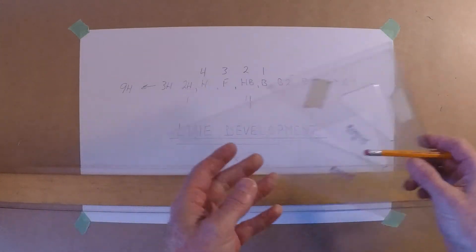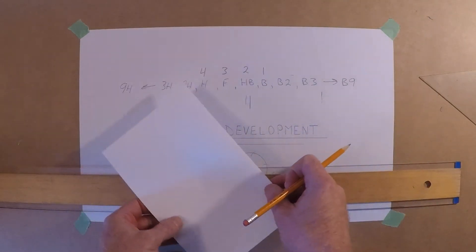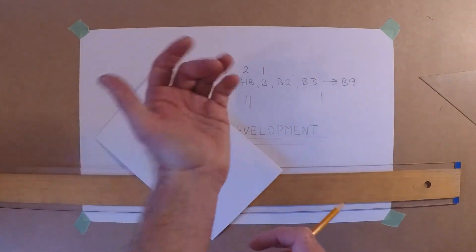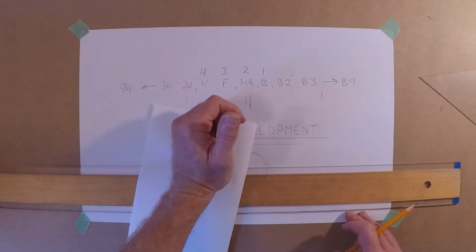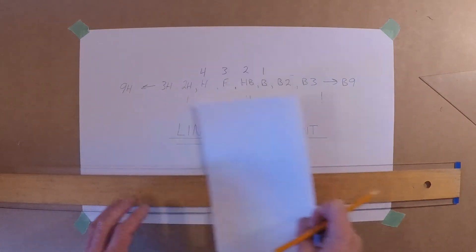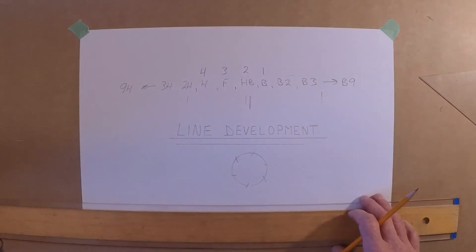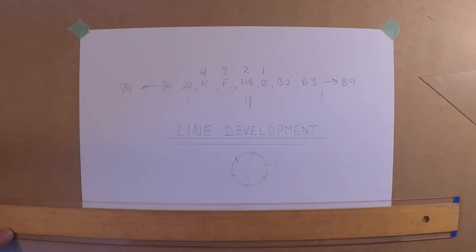Another tip: keep a scrap piece of paper under your hand as you draw. Your hand can get a little moist or sweaty, and touching the graphite will smear it. Just use a piece of paper to keep everything clean. Also, when drafting, try to make everything as neat as possible.